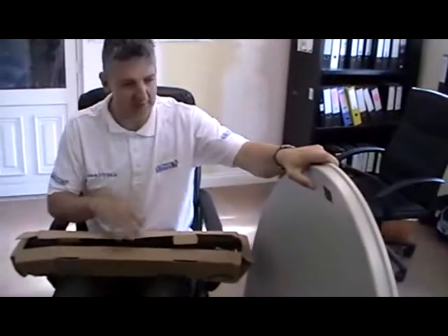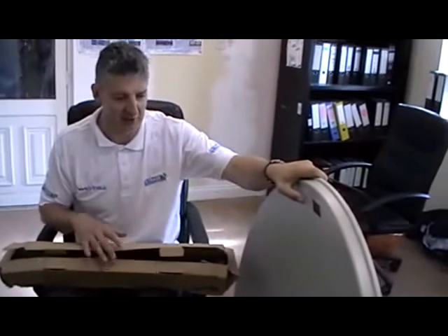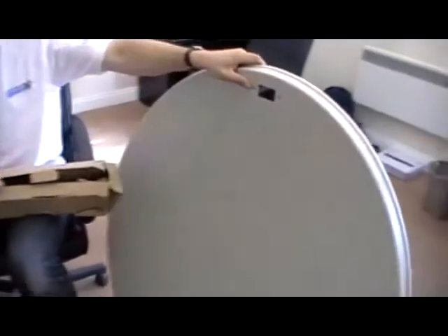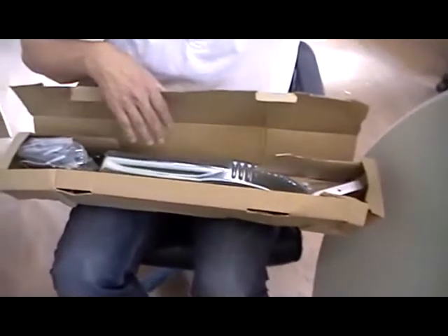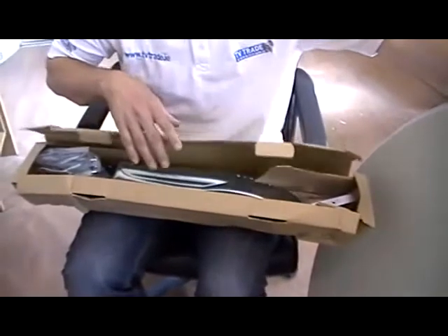I'm now going to cover the topic of how to assemble a smart 110 centimeter satellite dish. You can see in front of me the basic kit as it's shipped by TV Trade, which is the skin of the dish here, and also a box containing all the components. It basically has a dish bracket, an elevation bracket, an arm, a box of components, and a set of instructions.